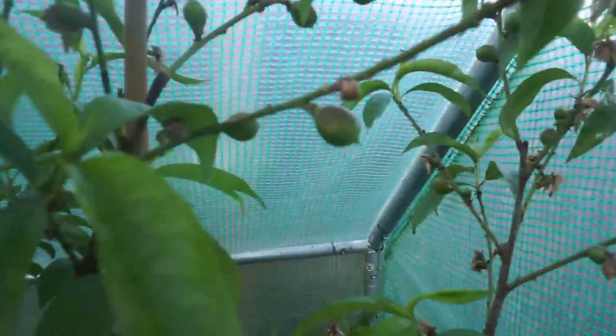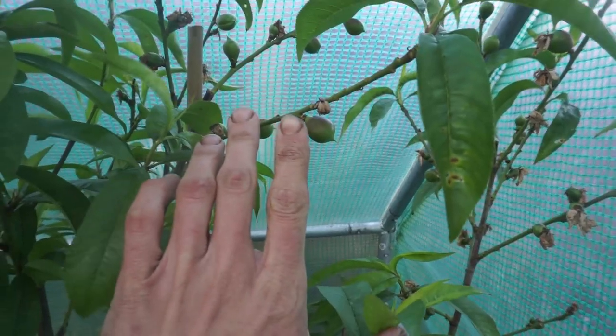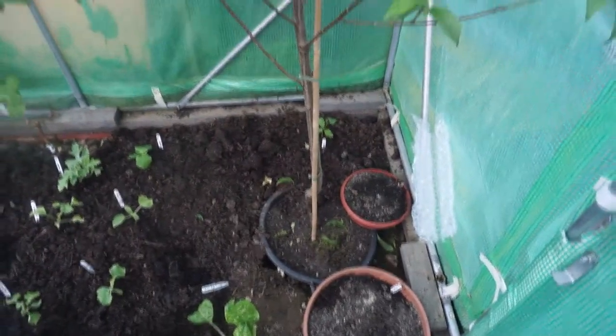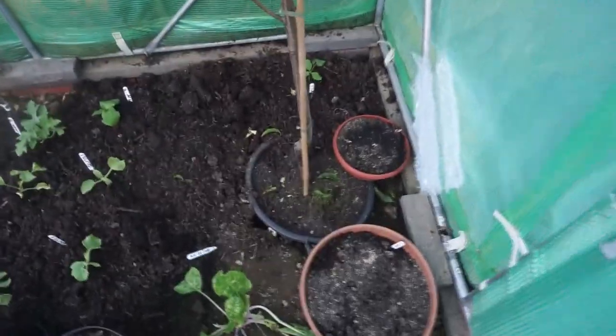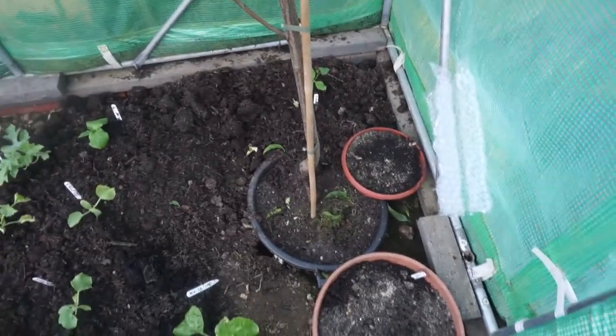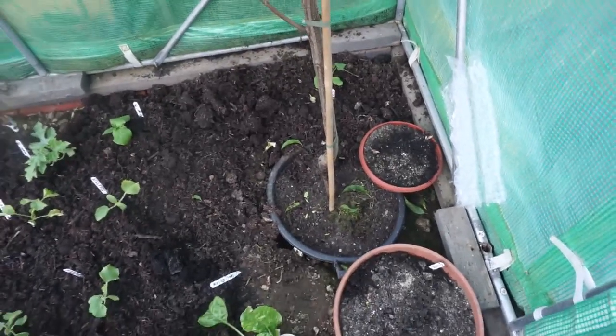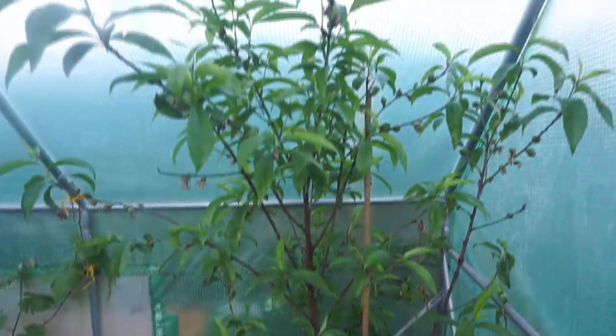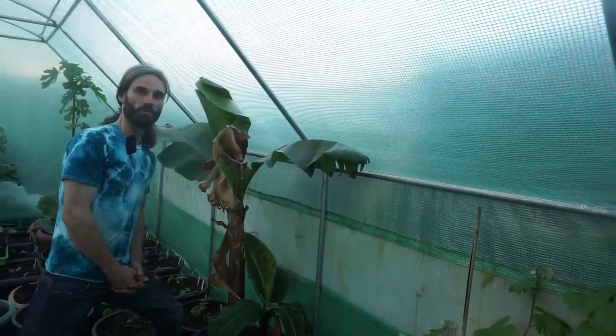So behind me I have nectarine variety Lord Napier and the tree's doing really well. The fruits are really starting to swell already, so I'm quite hopeful for a good crop of nectarines. You can see they're already about the same size as my fingernail and they're looking really, really healthy. The tree's growing in a pot sunk into the ground so I can get some height. At the end of this season I'll be lifting the pot up to make sure it hasn't taken root into the ground — I want to keep the tree movable.